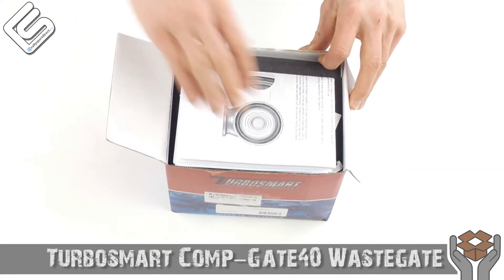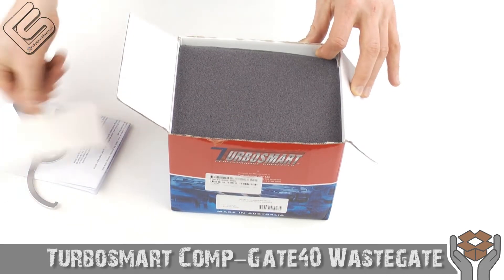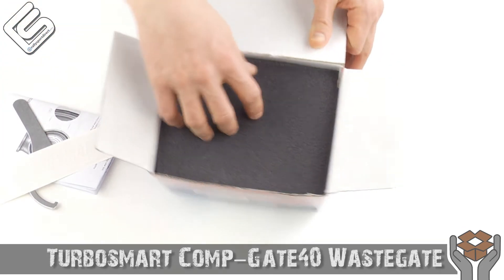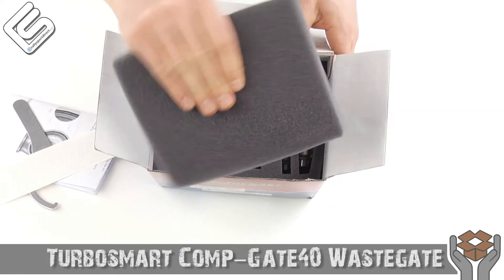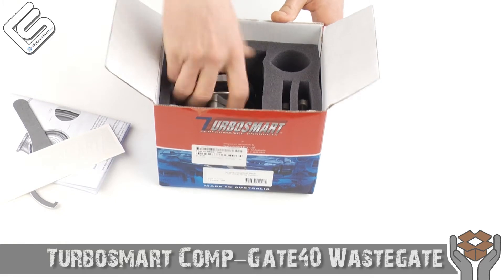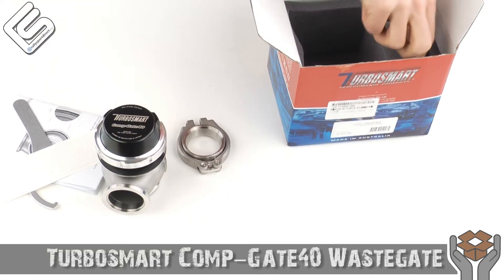Right on top, looks like they give you the instructions, spanner wrench, and the sticker — we're gonna go over those here in just a minute. I love TurboSmart's packaging; they package all the stuff in this nice thick foam which keeps it all protected during shipping. Let's just go ahead and take out everything that's included in this kit.